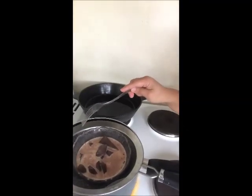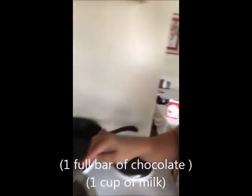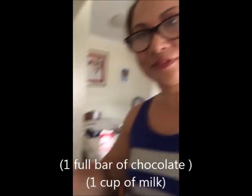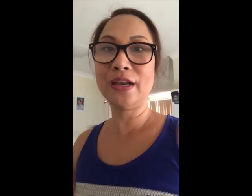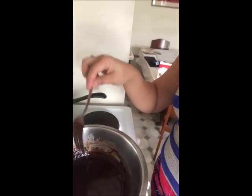I am making a ganache. This is a combination of milk and chocolate — we have to melt the chocolate together with the milk. And here is the final result: the ganache is done and the chocolate is already melted.